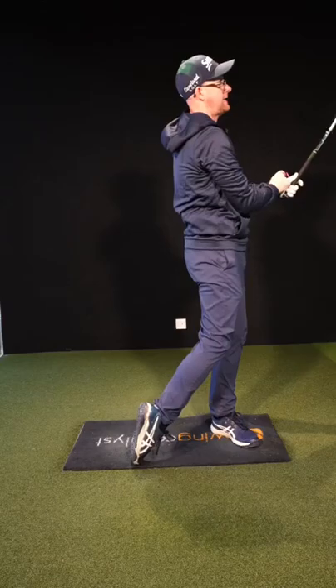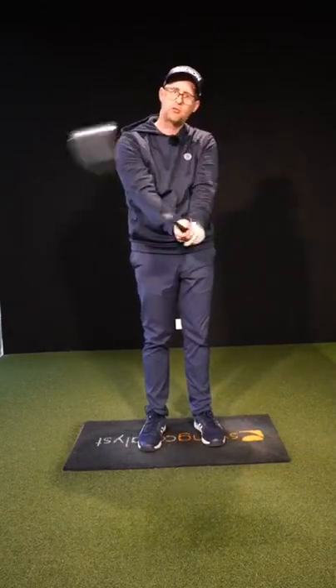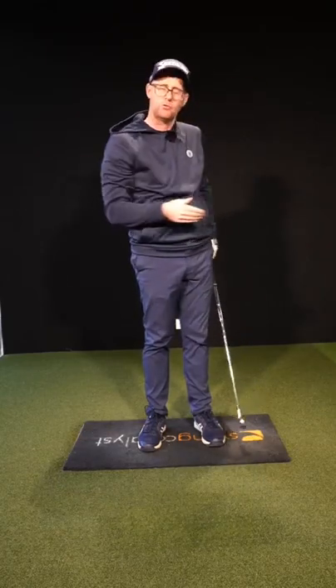Feeling that visual cue from the tee might just give you an idea of how the release should feel, to get a little bit more face control and, in turn, a bit more control of those shots.